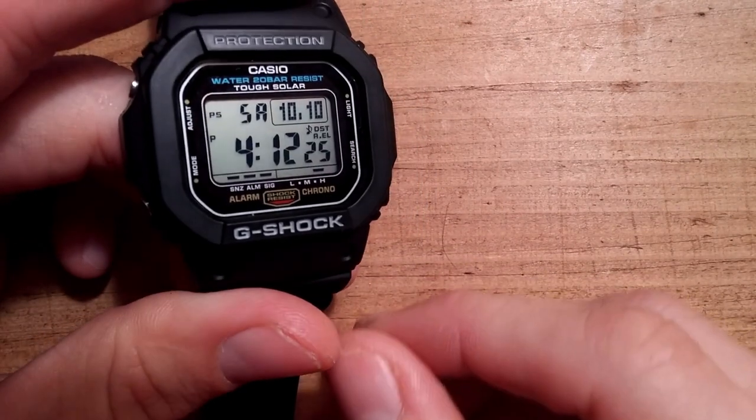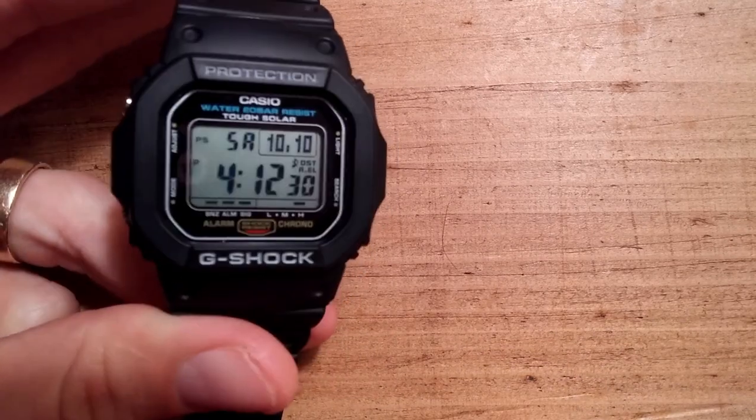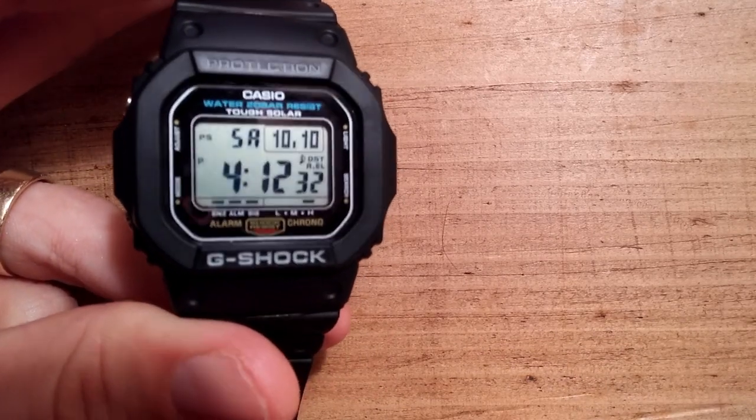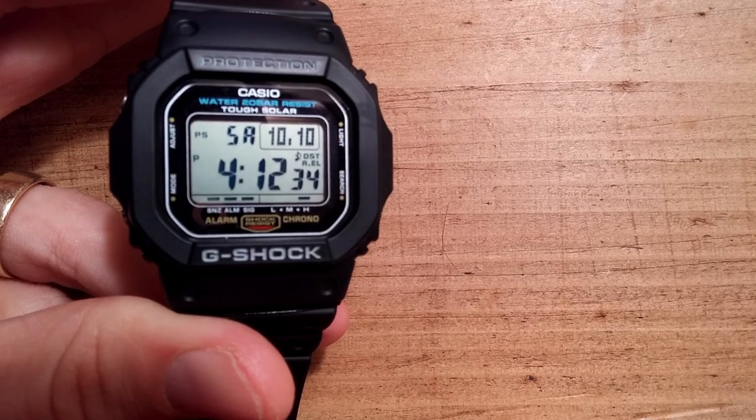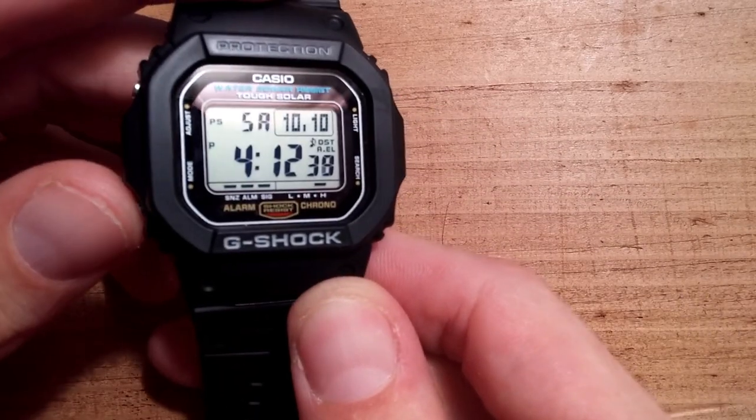Now going back to the face, you have your mode and adjust button on the left side. On the right side you have the light and search.